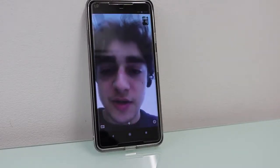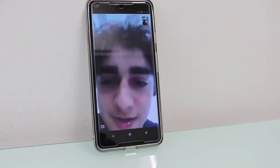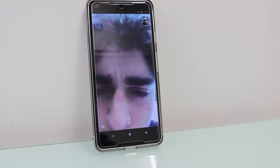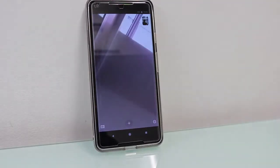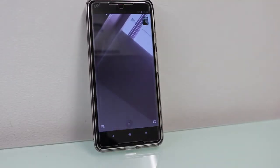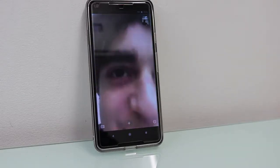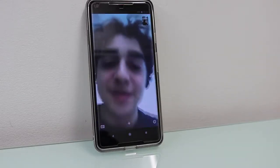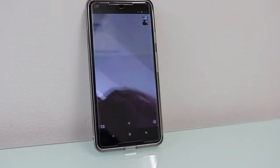Hey Cyrus, can you hear me okay? How is the audio quality? I'm using my phone to call you on Skype. Out of ten, how would you rate the audio quality? My friend indicated the audio wasn't very clear, so I'm going to call back using the Jabra speaker.